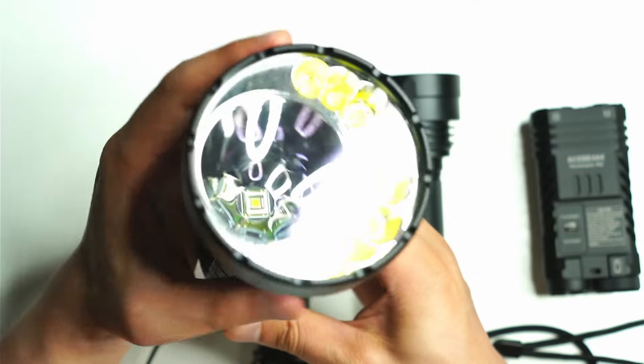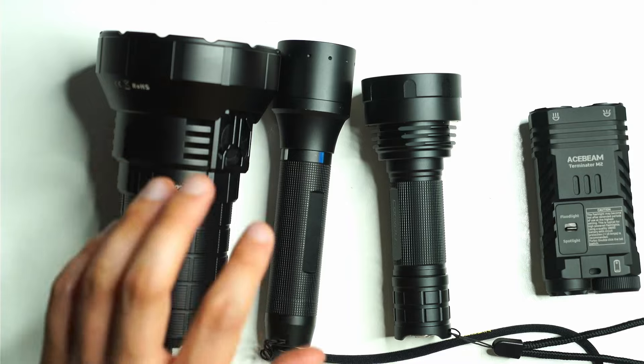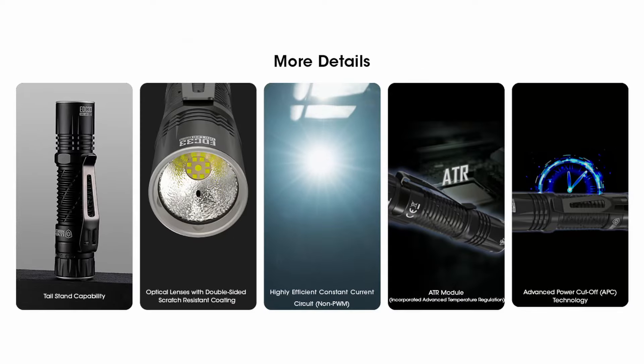The fourth design I want to talk about is the Nitecore EDC33 and EDC35 series. I don't own these lights — just going off what I've heard and read. They feature a UHI series LED with a center section housing a round LED designed for long-distance throw, and smaller LEDs around the edges that produce flood, so you can toggle between the focused center LED and the surrounding flood LEDs.